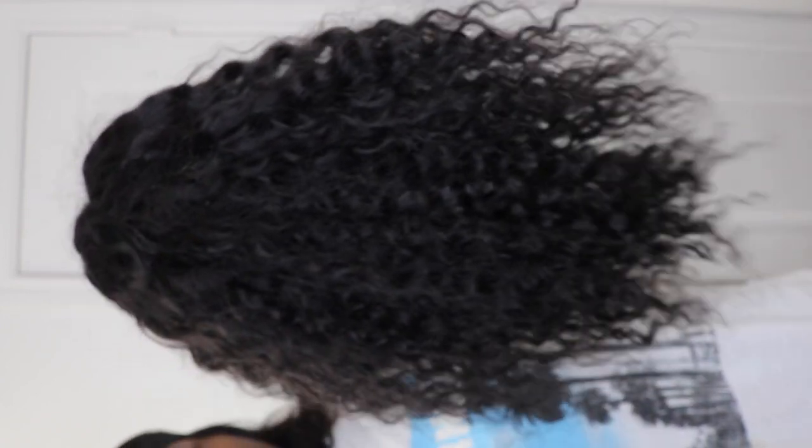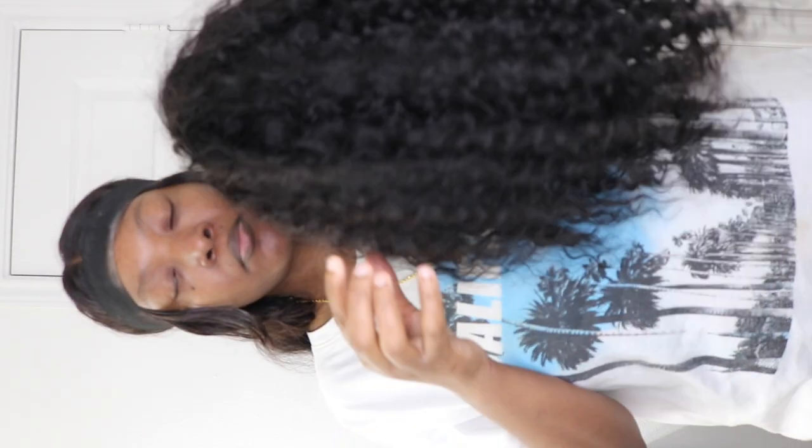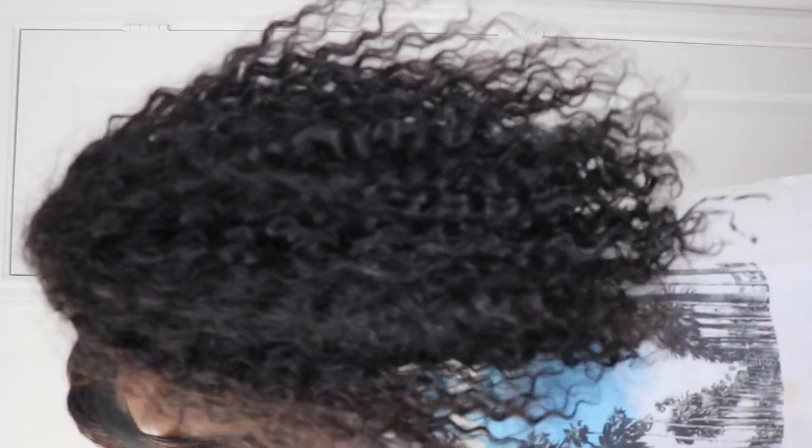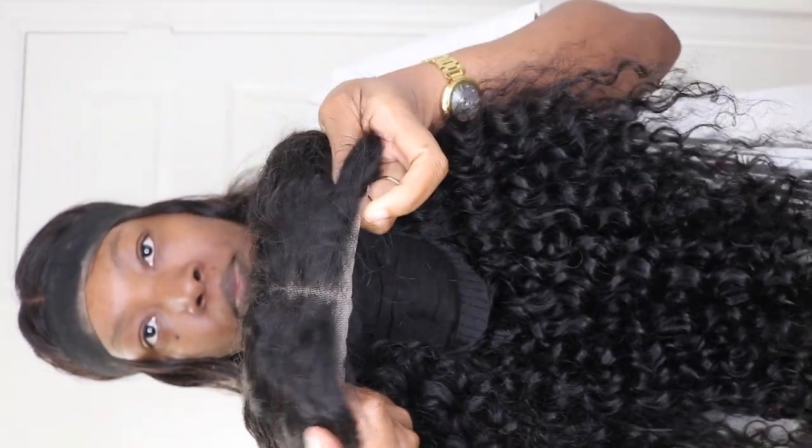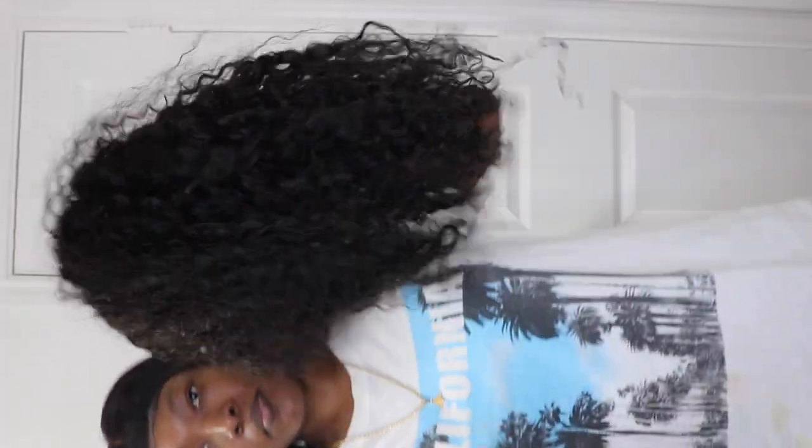I wanted something short for everyday maintenance — go to work, go run errands, whatever I need to do. You don't need long bust downs unless that's you, but for those of us who prefer something more moderate and shorter for everyday, this is what this wig is. This wig is a 4x4 — it comes with the thick elastic band, and 4x4 is just the amount of lace.